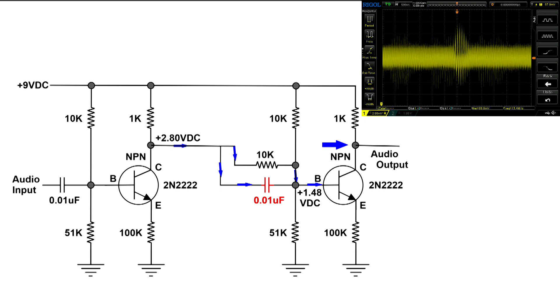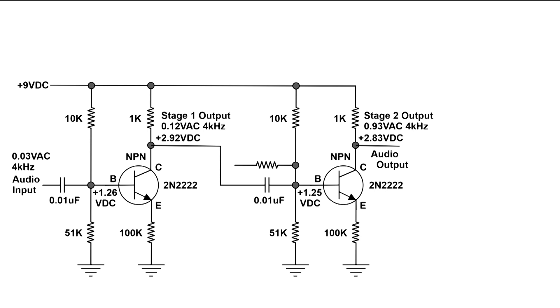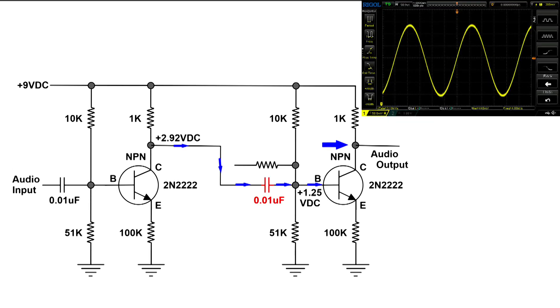So this is what a coupling capacitor does: it blocks DC so the voltage coming from the collector of the first stage doesn't interfere with the bias voltage on the next stage. But it also lets the audio through. In this configuration, we have a nice, sensitive amplifier. Thanks for watching.